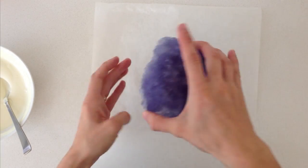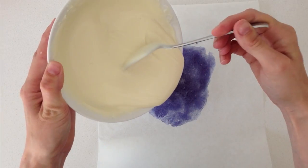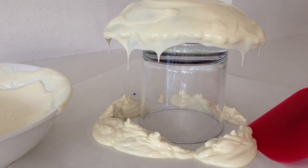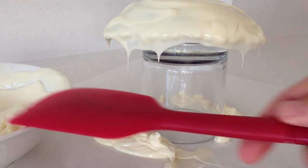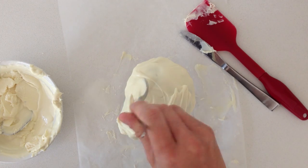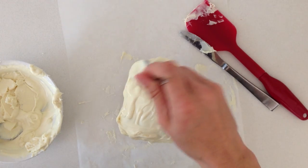Place your rock candy upside down on a glass and pour over the melts, allowing the excess to drip off onto the paper. Place the excess back into the bowl. If you want a thicker white border around the edge of your geode then add more white chocolate around the edges.